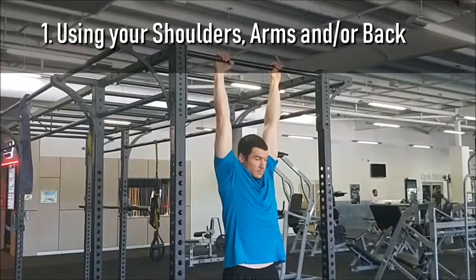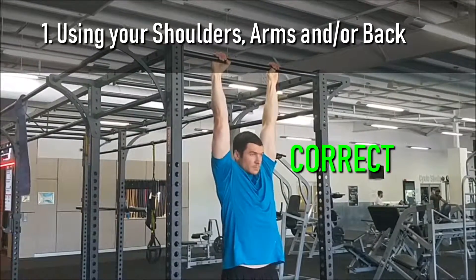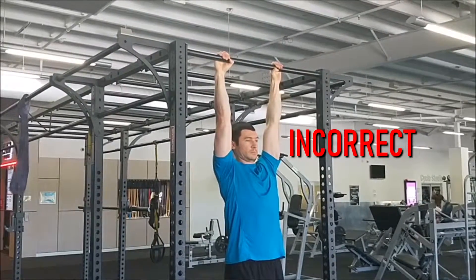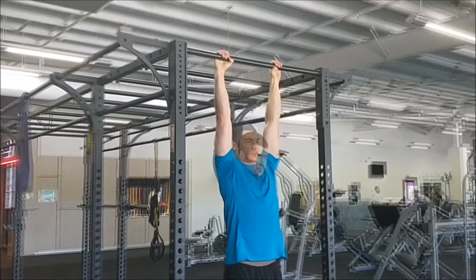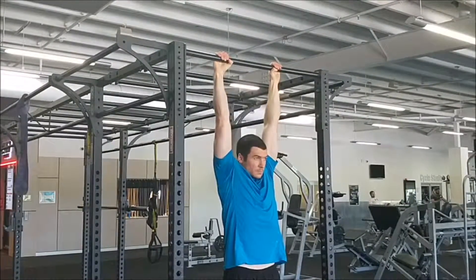It's called a hanging leg raise, not a pulling leg raise. Throughout the entire exercise, you should be hanging in a relaxed position and not pulling your legs up with the help of the shoulders, arms, or back musculature. To ensure you're not cheating in this way, make sure your head sinks between your shoulders throughout the entire movement.